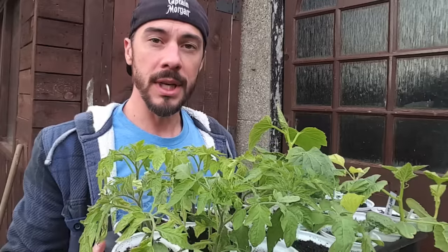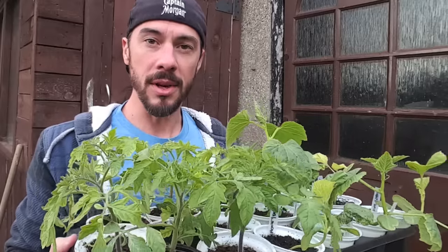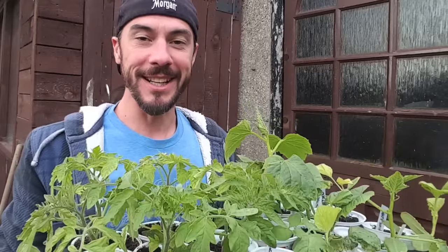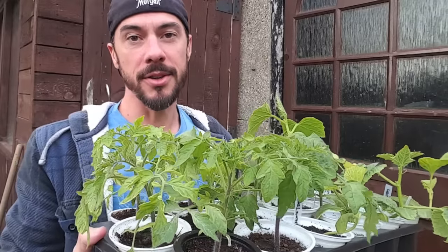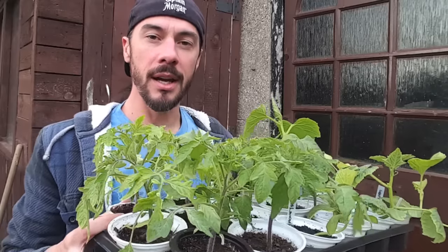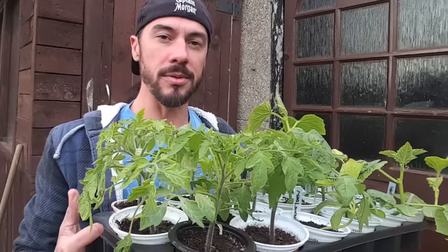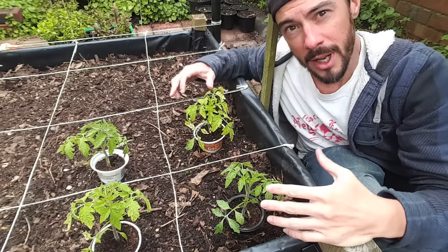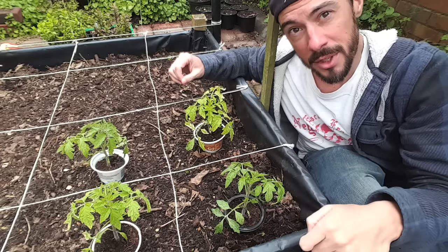The next thing you'll want to do is harden these off — that means taking them from the shed or indoors and getting them used to the weather outside. In the UK the weather is completely unpredictable, so it's definitely worth doing this to prevent diseases or killing them off. Just put them outside for an hour on the first day, then progressively leave them out for an extra hour each day until they've been outside for the whole day. Then they're ready to plant on. Once they've got to about a month old, it's time to plant them outside.